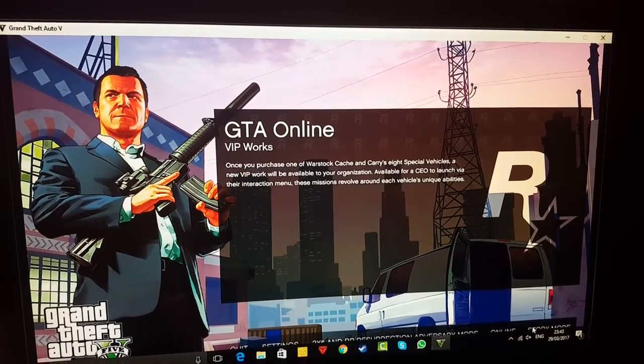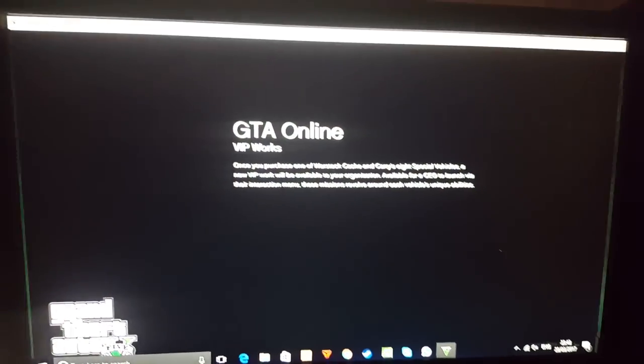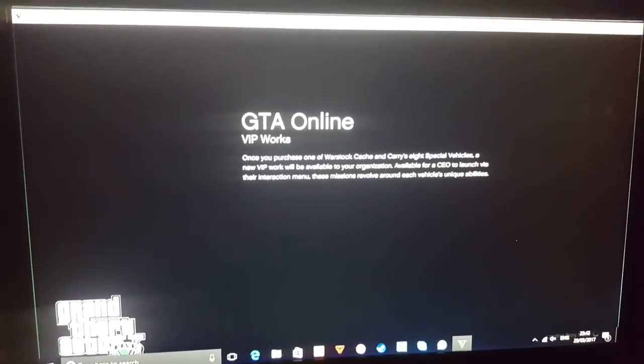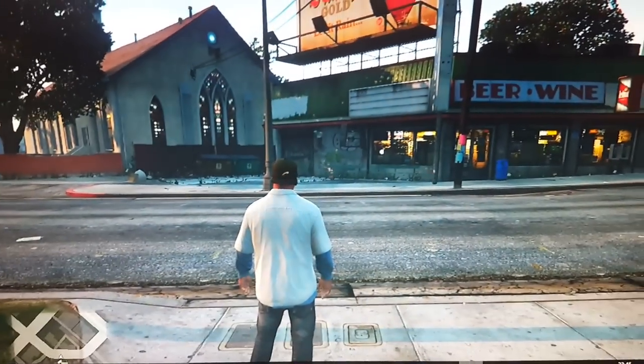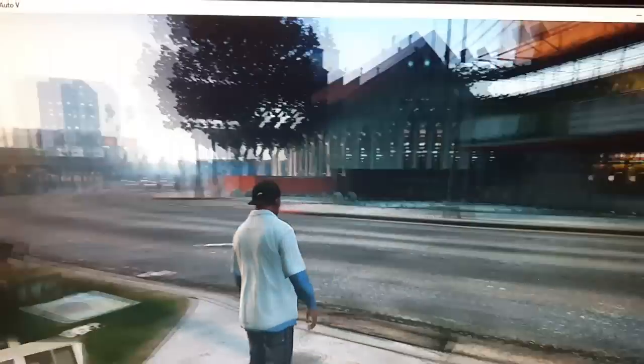All you have to do is just go ahead and load up GTA 5 or any game. I'll just go ahead and start — I'll be back once I've loaded up GTA 5 and show you guys.